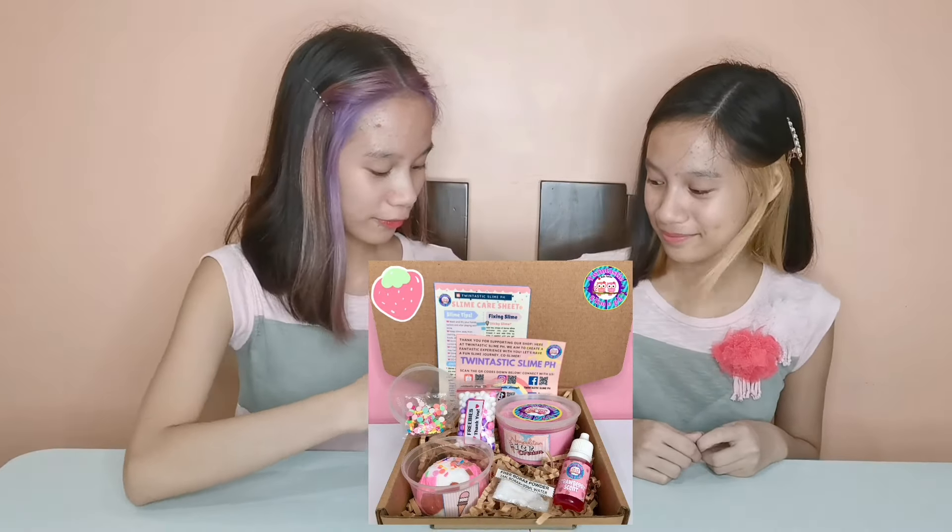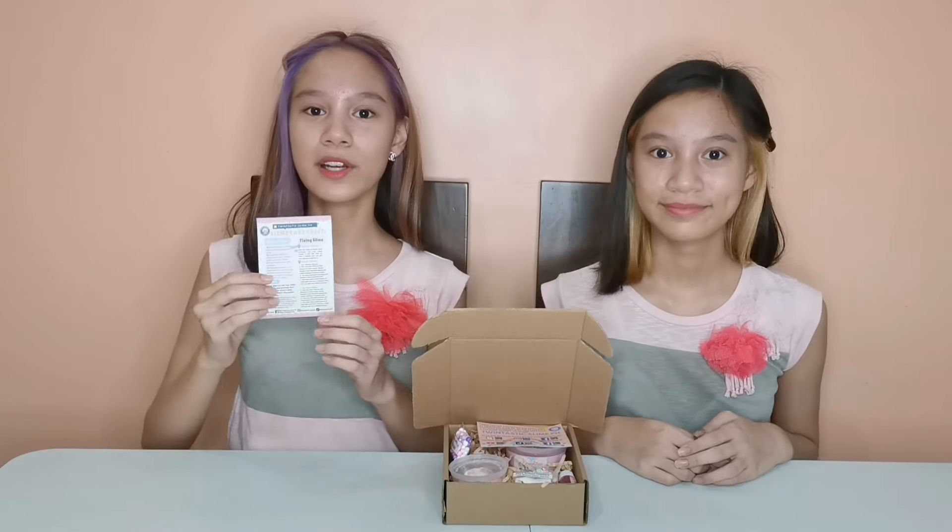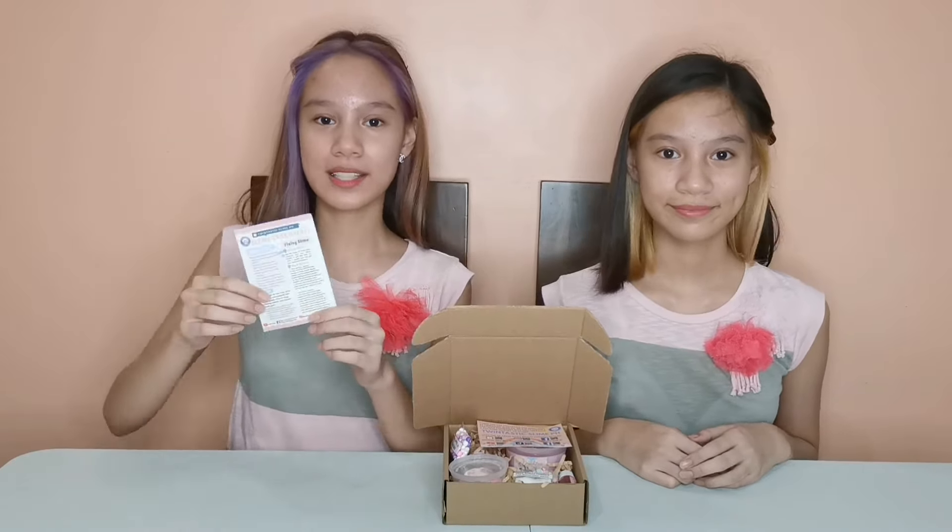Here it is guys! First of all, we have here the TwinTastic ZPH Business Card where you can see all of our social media accounts. You can also check out our social media accounts in the description box below. Next is the Slime Care Sheet. This will be your guide on how to take care of your slime and on how to fix it. Make sure to read it guys!